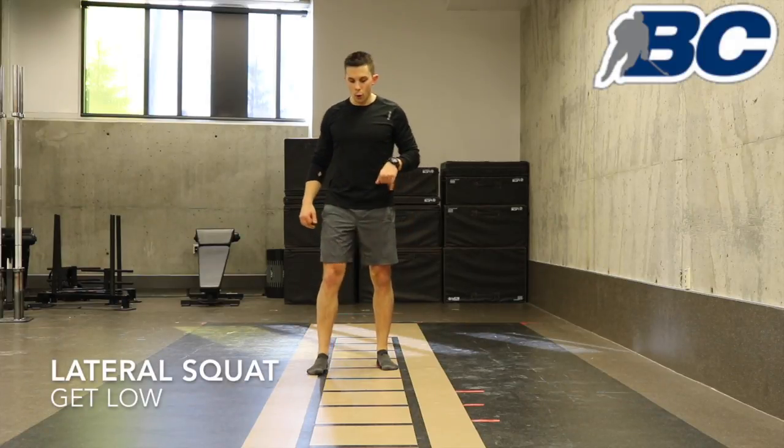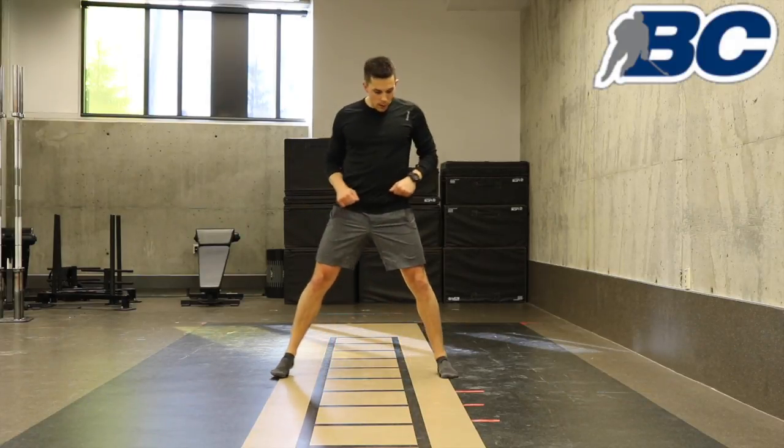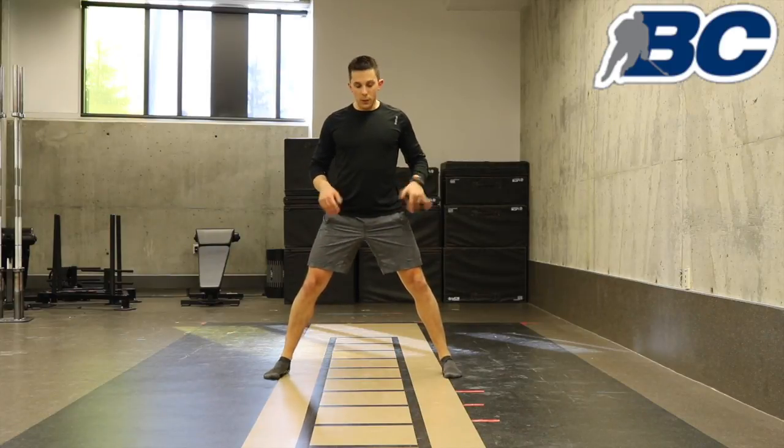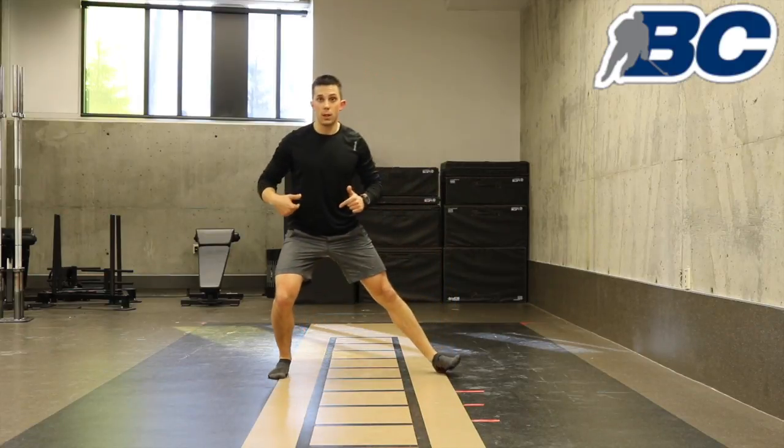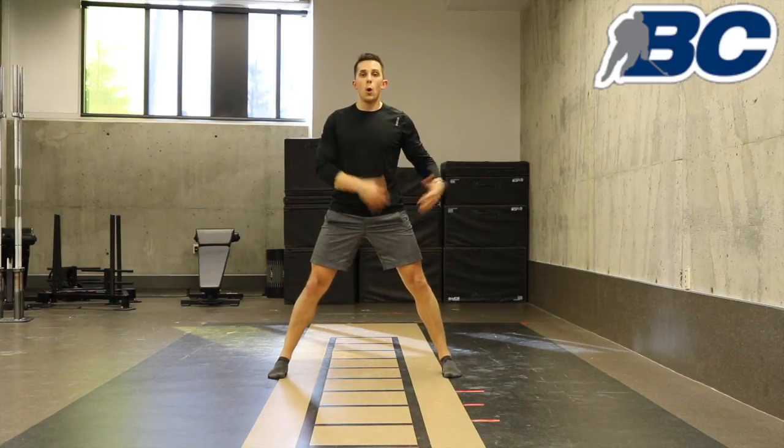Lateral squat. Once you're done your prisoner squat, we're going to go into a lateral pattern. With your feet about 80% as far as you can, you're going to squat down into one side, lifting up that toe, coming back up, switching down to the other side. Try to get as low as you can.